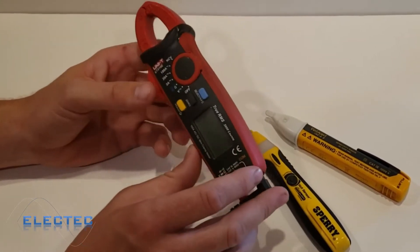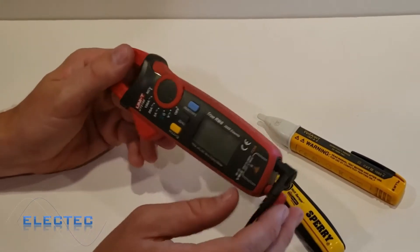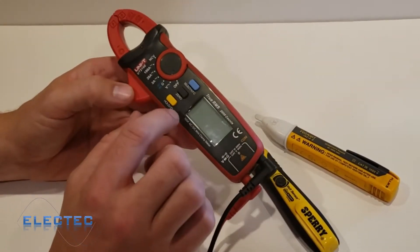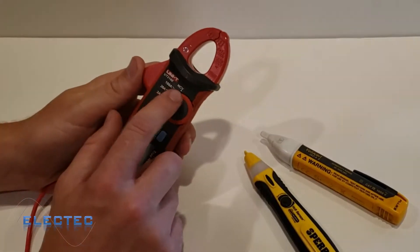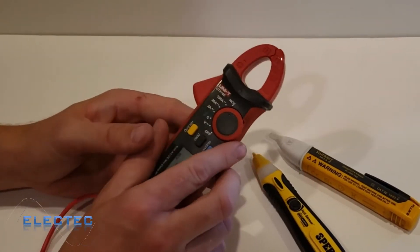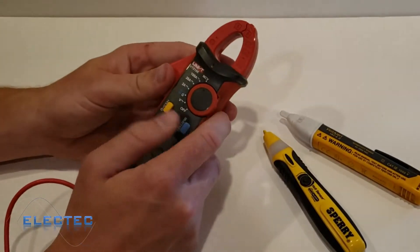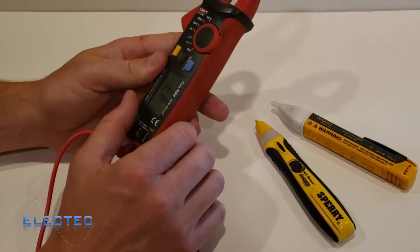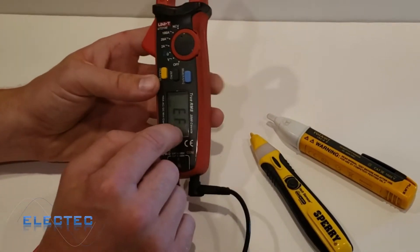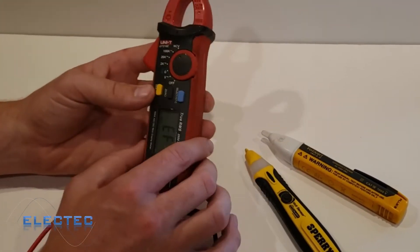The last non-contact voltage detector I want to show is the Uni-T UT210E, also from Amazon — link in the description. It has an NCV (non-contact voltage) mode: slide the dial to NCV, bring the meter near a live wire in this area, and it starts to beep. It beeps faster the closer you get to a voltage source. There's no numerical readout of the voltage level, but the increasing beep frequency gives you a proximity indication.